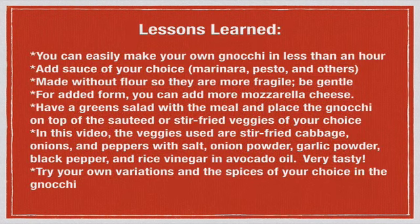Lessons learned today: you can easily make your own gnocchi in less than an hour, which is important because traditional pasta can take a while. You can add the sauce of your choice — marinara, pesto, butter, olive oil, or truffle oil. These are made without wheat flour, so they are more fragile — be gentle with them. If you want added firmness and consistency, add a bit more melted mozzarella cheese or a little more chickpea flour, though the chickpea flour will add carbs.